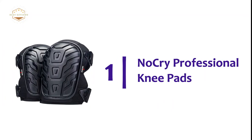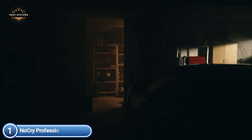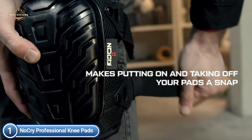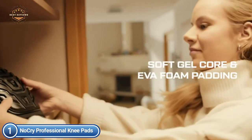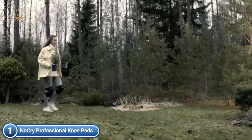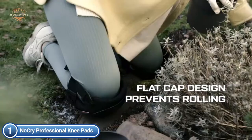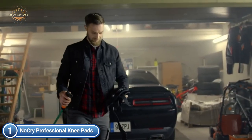The top pick on our list: NoCry Professional Knee Pads. A soft gel core and durable EVA foam padding cushion more sensitive knees. The thick, heavy-duty poly barrier shields against scrapes and cuts on any surface. The neoprene straps are flexible and hold your knee pads in place. The ergonomic design conforms to your knees for a better fit. Quick-release snap buckles make putting on and taking off your pads swift and simple. These multi-purpose pads are perfect for working on linoleum, concrete, and hardwood flooring.